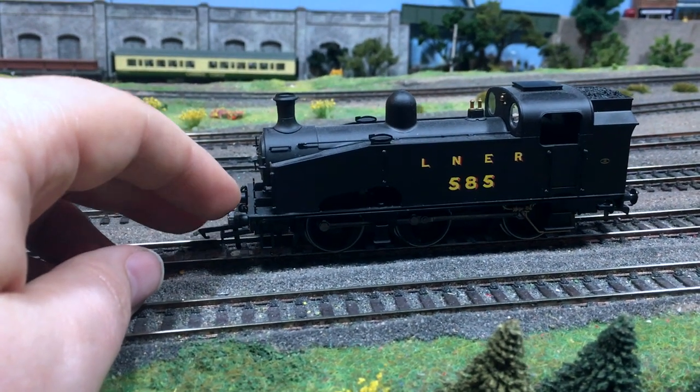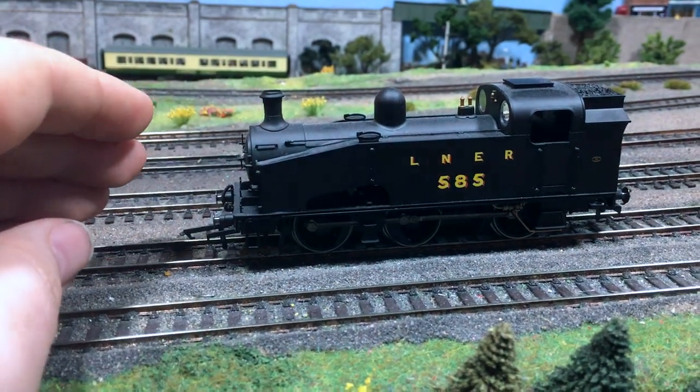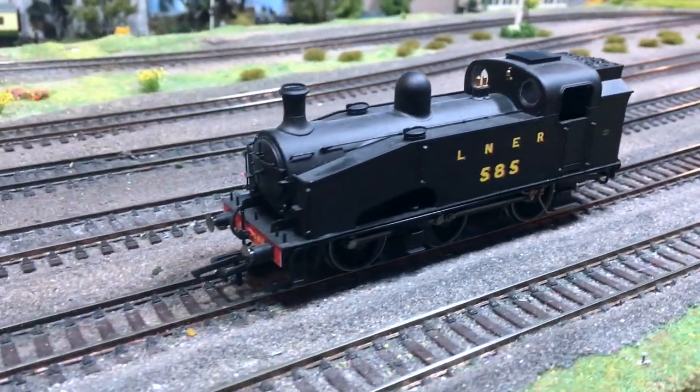The buffers on these are turned metal, fully sprung, and it's got all of the mod cons that we've come to expect from the more modern Hornby models.